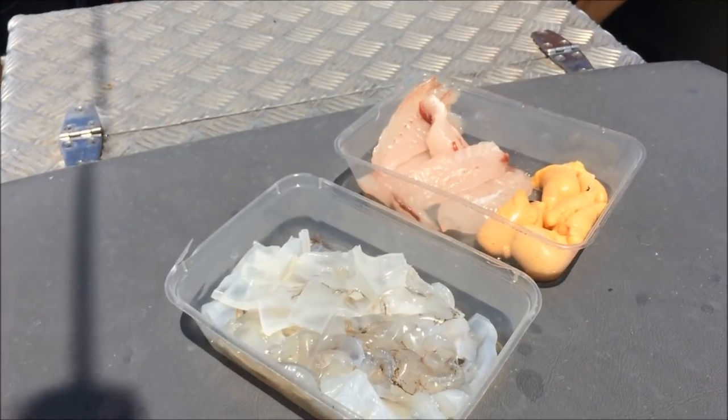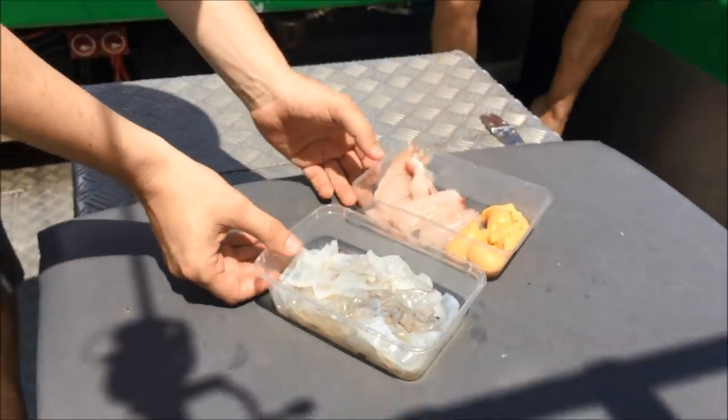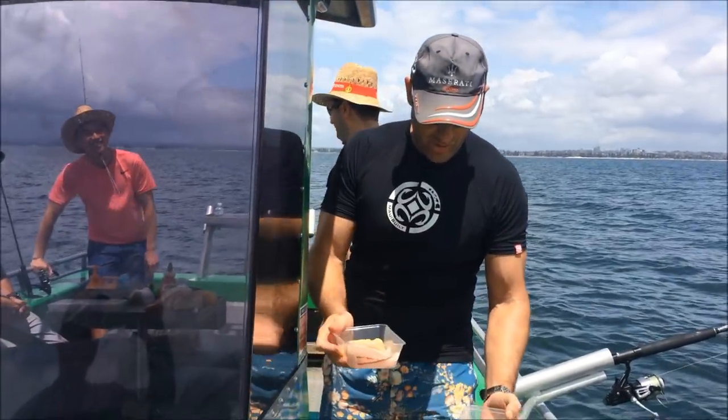We've got some beautiful fish that we've caught — some trevally, some trevally roe, that'll be interesting, and some lovely calamari. We'll get Charles to take it up the front to John and see if he can cook us up a wonderful feed. Walk us through what we're going to do, John.